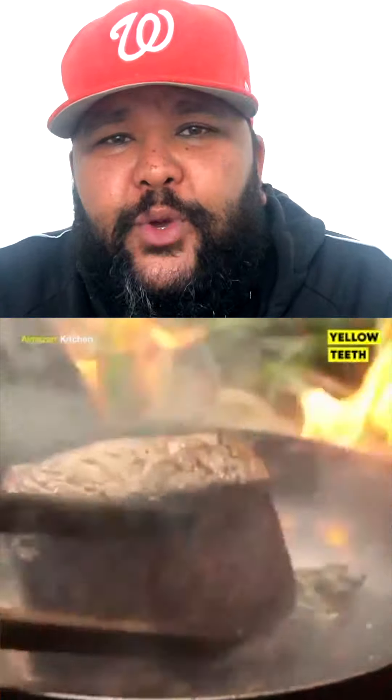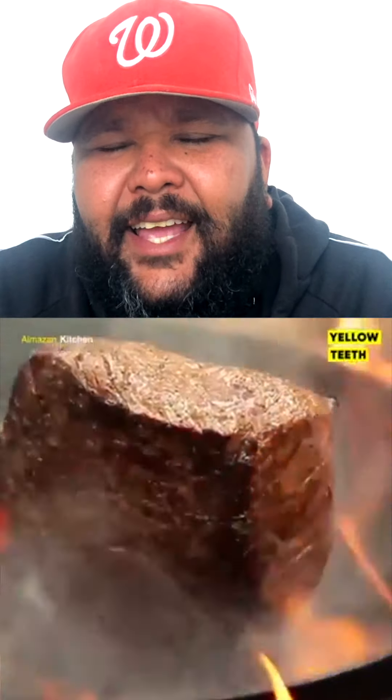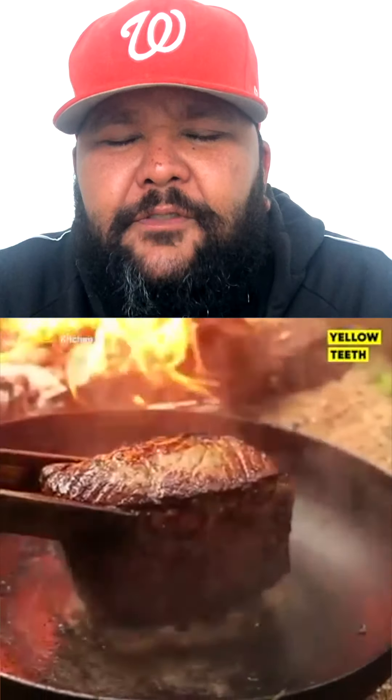I'm sure many of you guys that love your steaks and your red meat know exactly how to do this. Look how beautifully the butter and the garlic sticks to the bottom of the pan and creates a tremendous, tremendous flavor. I'm sitting here, but I can smell it already.